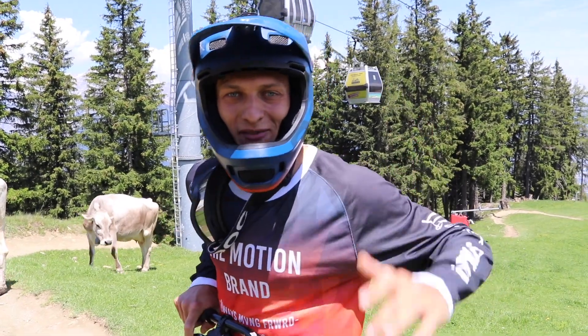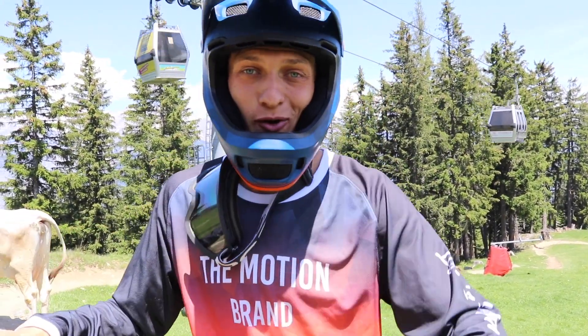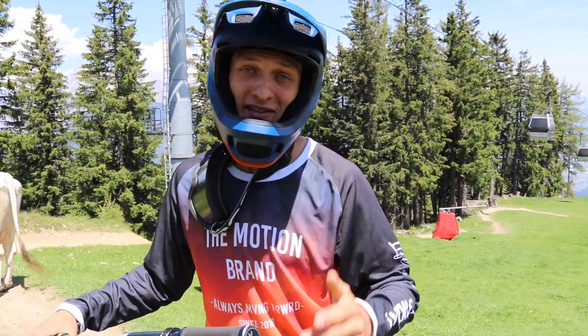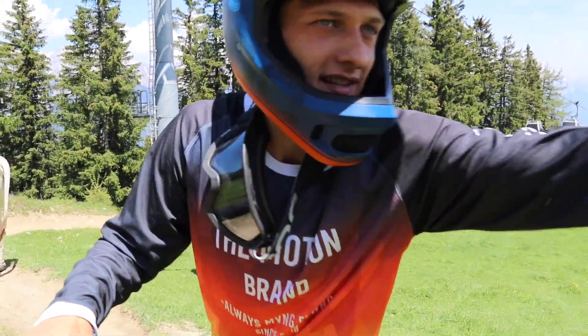Yo Leute, was geht ab und herzlich willkommen in Mutters! Ich bin mit Max nach dem Crankworks noch hier geblieben und wir haben noch einen Tag uns genommen um hier den Bikepark zu fahren. Wir chillen jetzt hier mit unseren Homies.